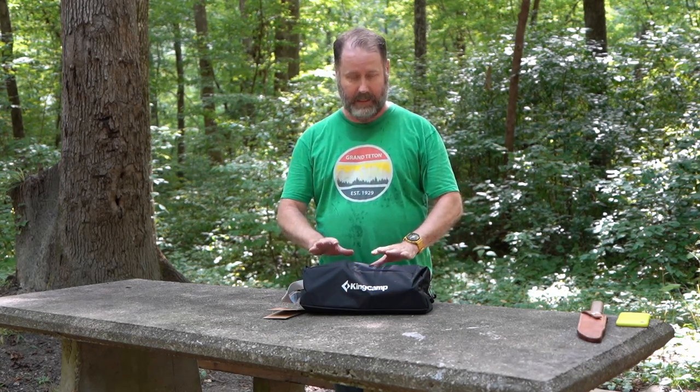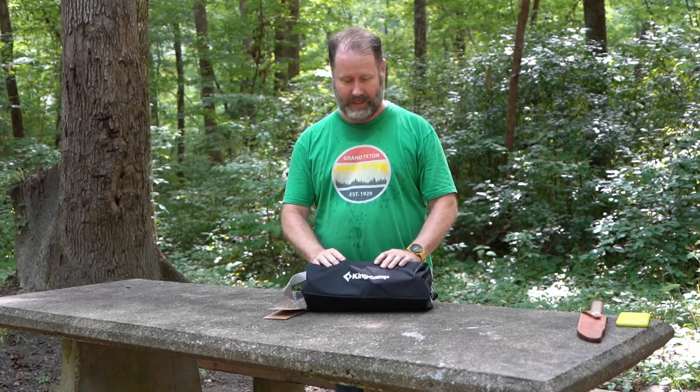Hey everybody, it's Gabe from the Water of the Traveling Hats. We've made it to the Pine Glen Campground here in the Talladega National Forest, and I've got a new toy to try out tonight.